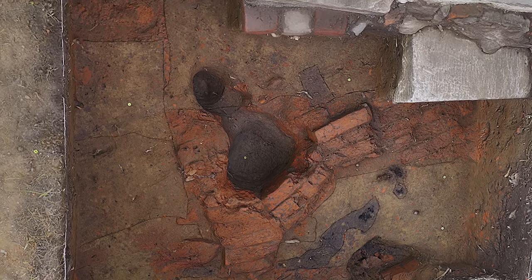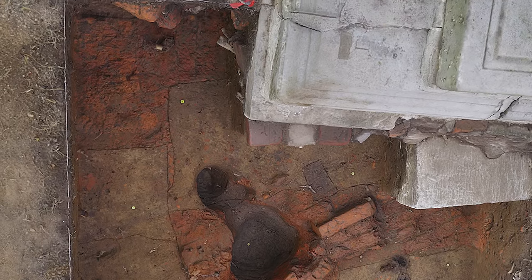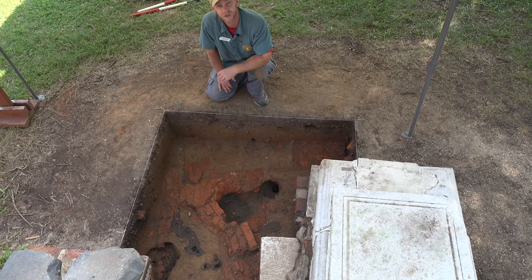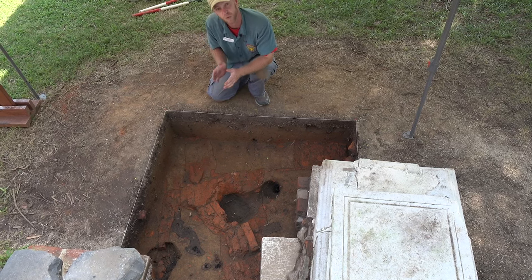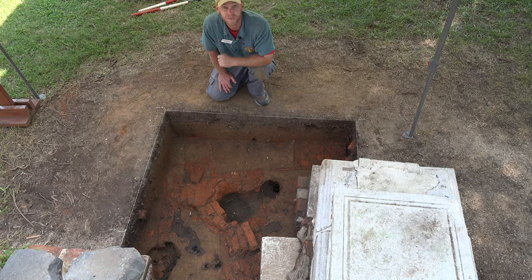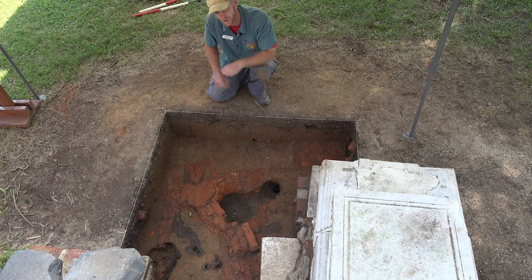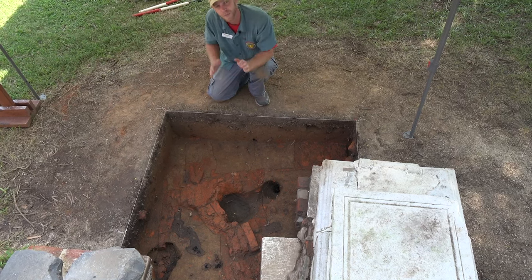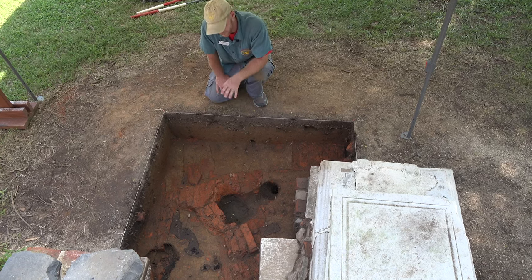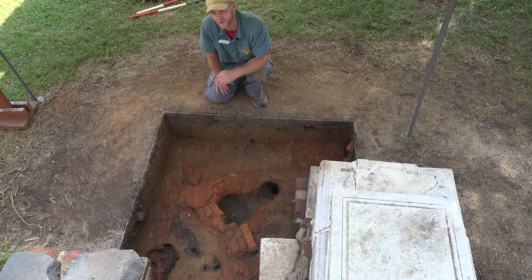The next thing we noticed was that there was no mortar bonding the bricks together — it's what we call dry-laid brick. If you were building a wall or a foundation you would expect these bricks to be mortared together, and if these were fragments of a collapsed structure we would also expect to see chunks still mortared together. There'd probably be loose bricks all over the place, but pieces would remain bonded — and that's not the case here. So that tells us this is probably not a foundation and probably not part of a building's wall.